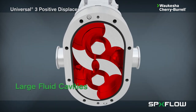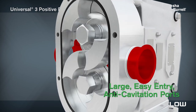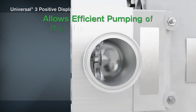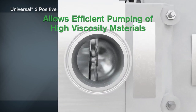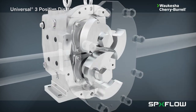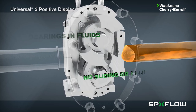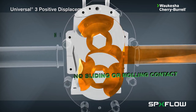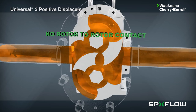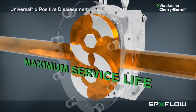The large fluid cavities of the rotors, plus the large easy entry anti-cavitation ports, allow efficient pumping of high viscosity fluids, slurries, or even fluids with large chunks and particulates. The Universal 3 design has no bearings in the fluids being pumped, no sliding or rolling contact, and no rotor-to-rotor contact. This produces a maximum service life even under severe operating conditions.